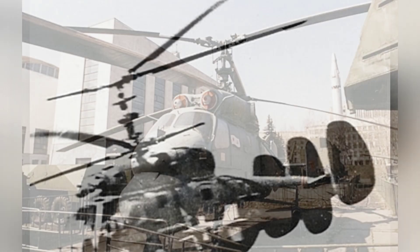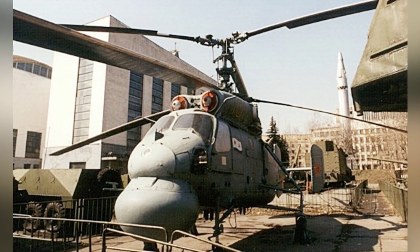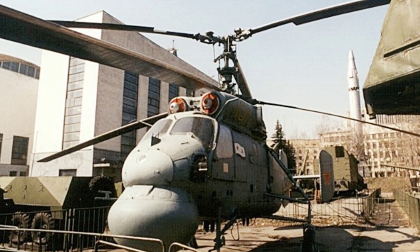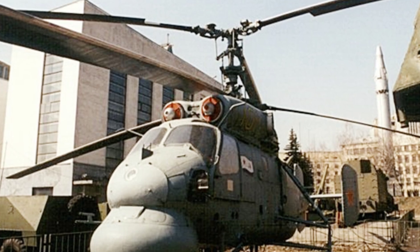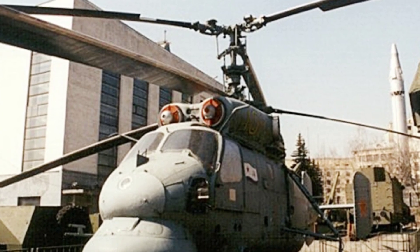In reality, these two missiles were just models, and at least at that time, the KA-20 did not have the ability to launch missiles. The KA-20 was equipped with fixed armaments, with a machine gun mounted on each side of the front of the helicopter.